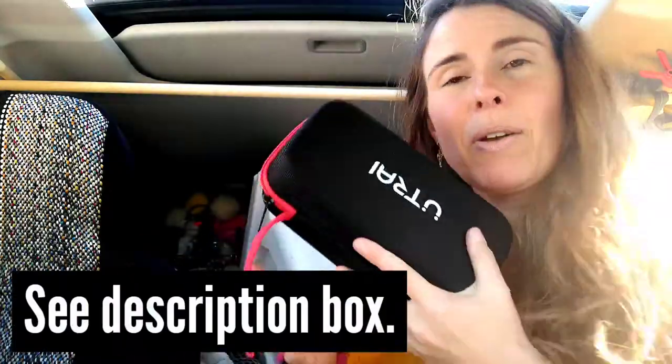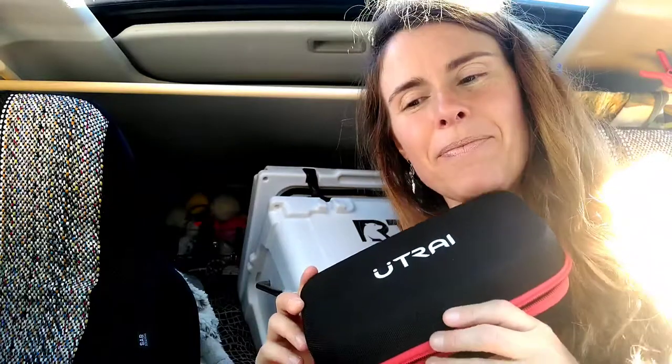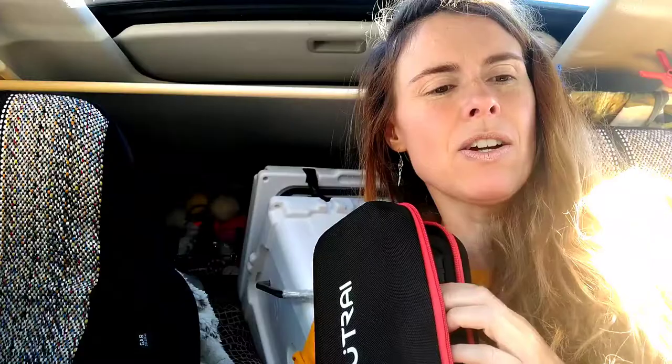You stick your key and turn the ignition on, and then the engine starts. Hey guys, we need to talk about something — we need to talk about this battery jumper. I wish I had it a long time ago. I think I've had it for like a year, and I've used it a lot since then. It saved my butt.